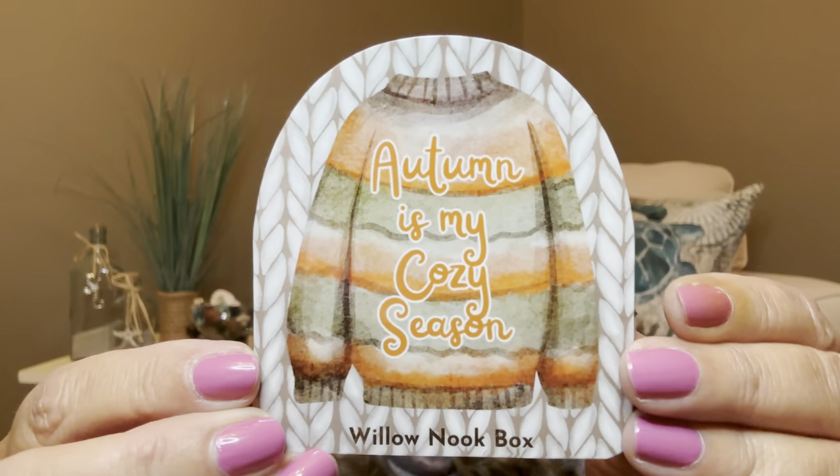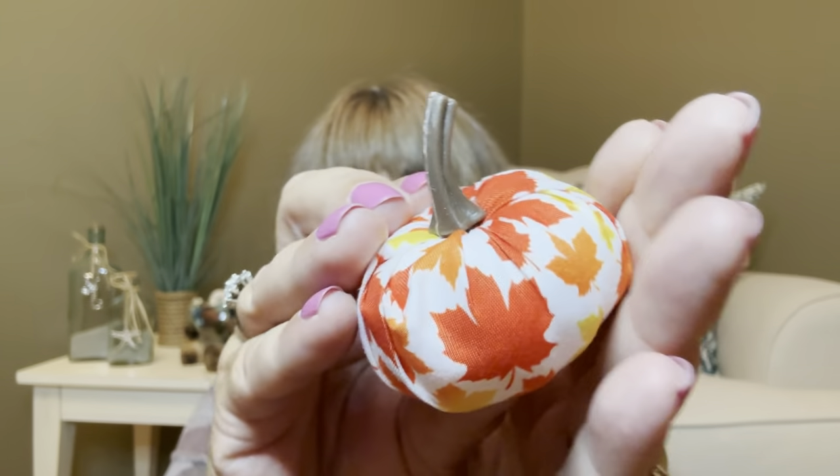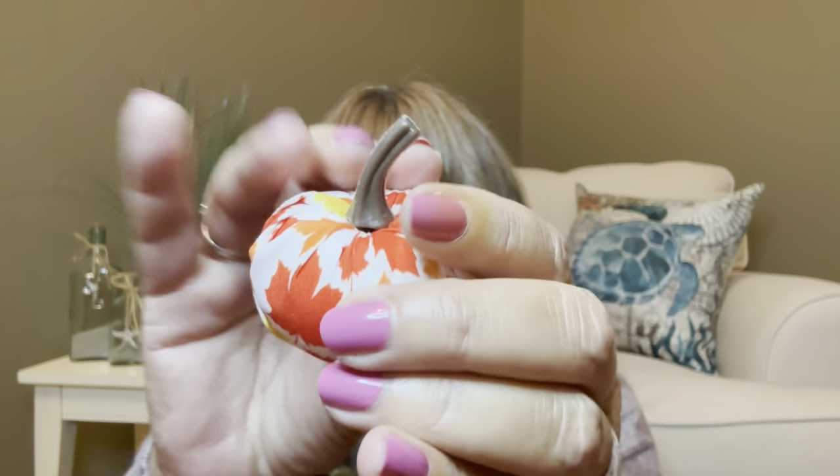Oh my gosh, what is this? 'Autumn is my cozy season — Willow Nook Box.' It's a little magnet! So this must be like one of those little bonus items she threw in. One side of my refrigerator is covered with magnets I receive from subscription boxes and they just bring me joy when I see them. And then we got another little bonus — look at how cute — we got this little baby pumpkin. You can set it in a plant, next to your remote control, or on one of your little tiered trays.